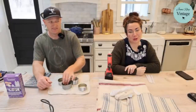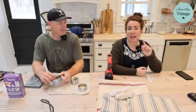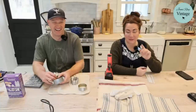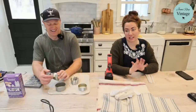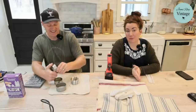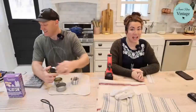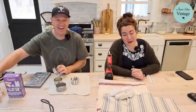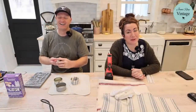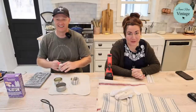Hey guys, welcome to Waste Not Wednesday. We go live every Wednesday at 10 a.m. and we take junk and turn it into home decor that we sell in our shop or online at jamierayvintage.com.